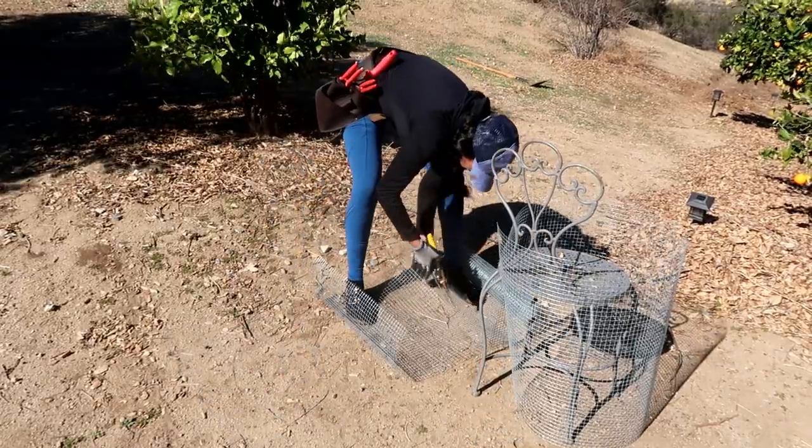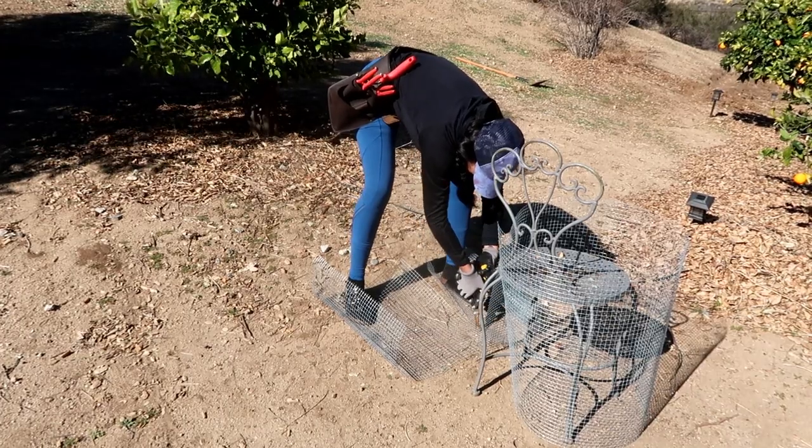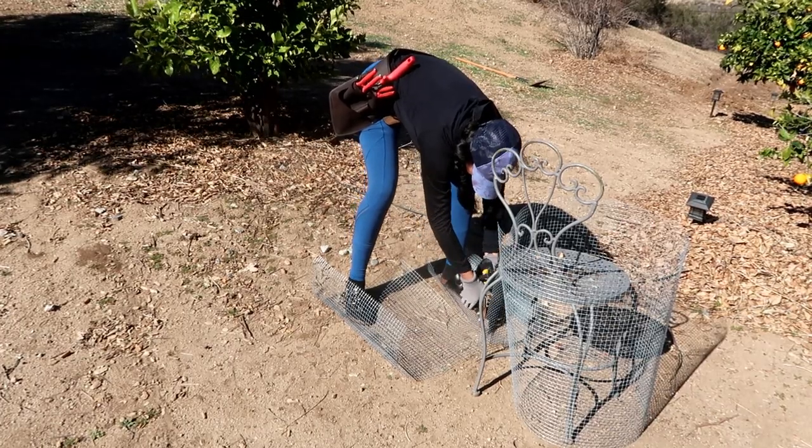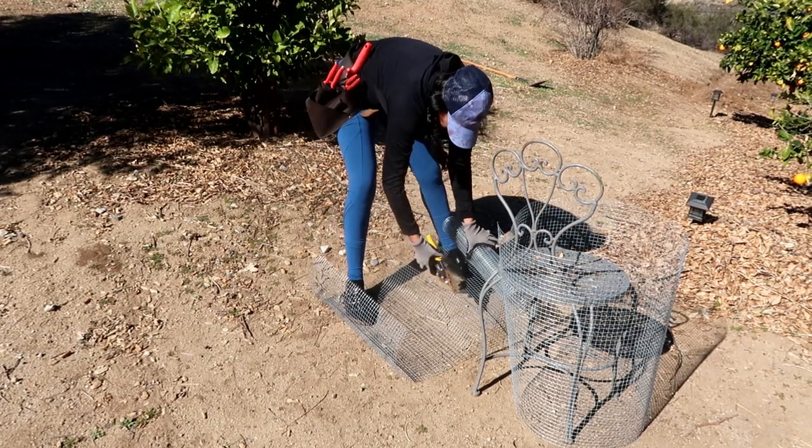As you can see, I'm struggling a little bit. For future reference, if you guys are going to do this, I would highly recommend very heavy duty gloves, because you won't be afraid of getting poked and you will get the job done a lot faster.